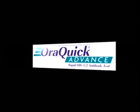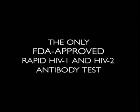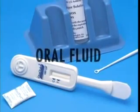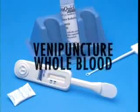Introducing the latest in advanced HIV testing: AuraQuick Advance. AuraQuick Advance offers the only FDA-approved rapid HIV-1 and HIV-2 antibody test for oral fluid, finger stick whole blood, venipuncture whole blood, and plasma samples.